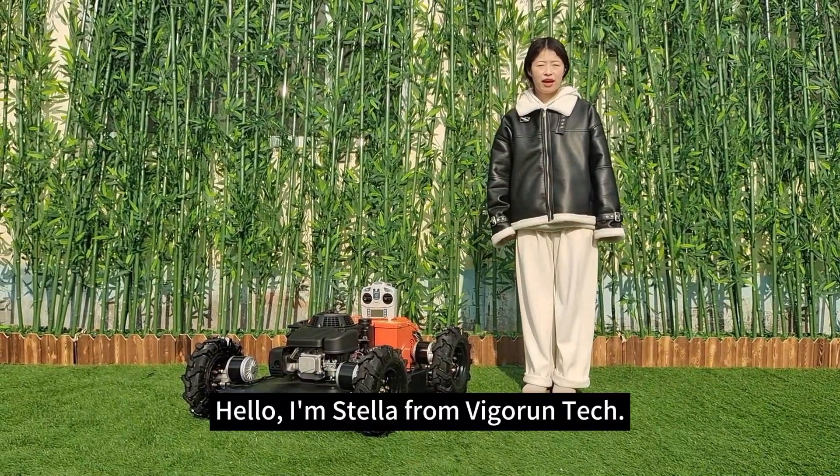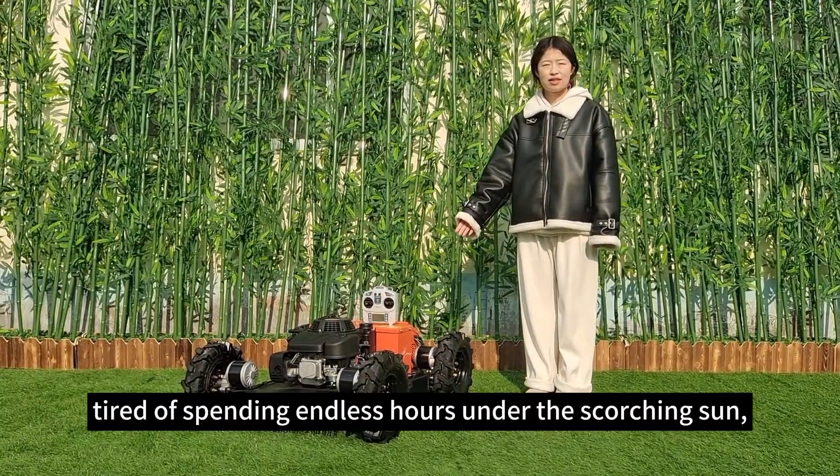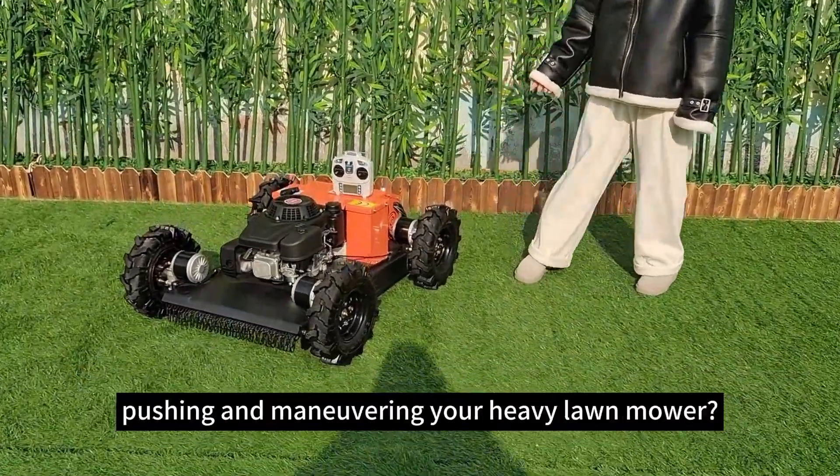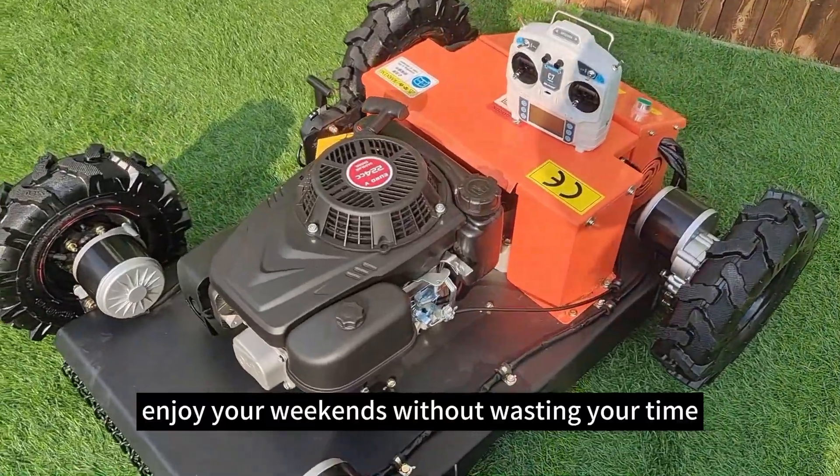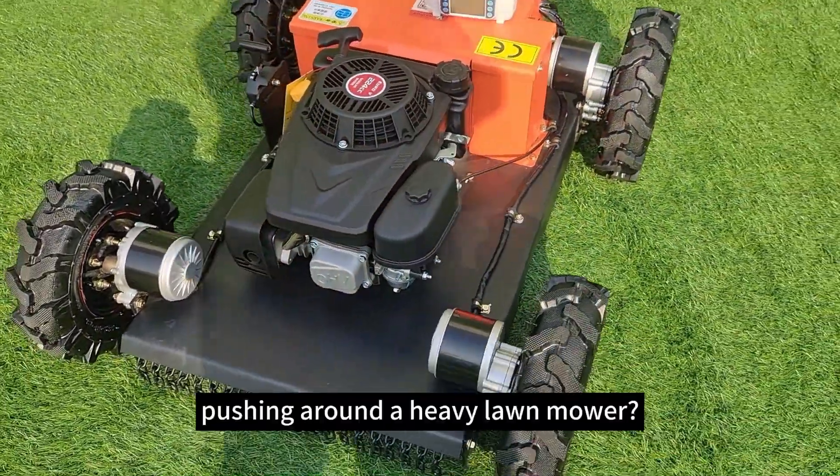Hello, I am Star from Vigrant Tech. Are you tired of spending endless hours under the scorching sun pushing and maneuvering a heavy lawn mower? Or do you want to enjoy your weekends without wasting your time pushing around a heavy lawn mower?